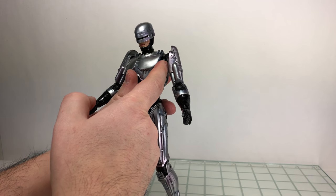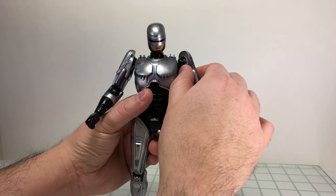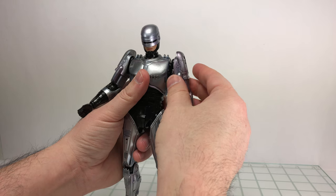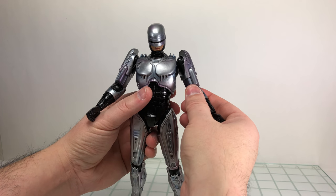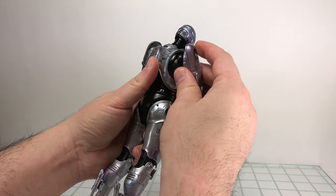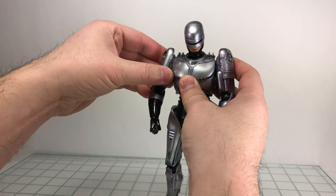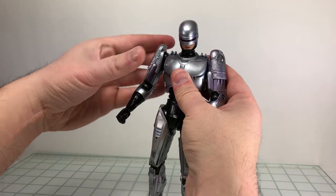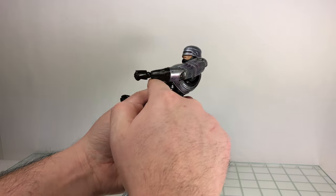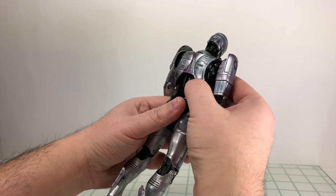The shoulder has a ball hinge — the same type used at the elbow, wrist, and ankle — connected into the torso, and then connected to another piece on his shoulder that acts as a hinge, giving a little more range of motion so you can bring the arms out away from the body. It's nice engineering. There's also 360-degree rotation and a butterfly joint, which you don't really need too much, but it's there.